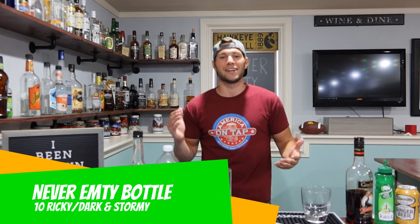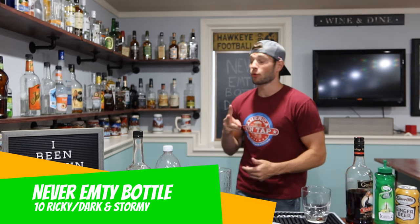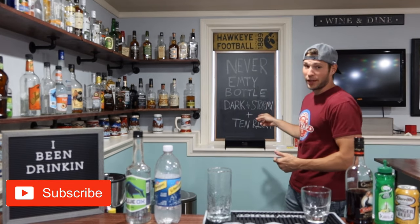What's up everybody and welcome back to the Never Empty Bottle Cocktail Blog. Today you get a special two for one — we're doing a Dark and Stormy and a Tenrici.